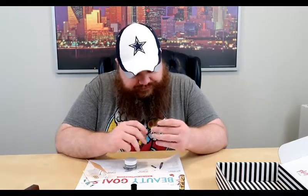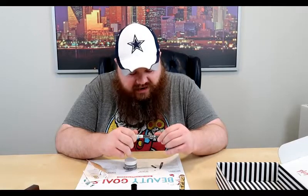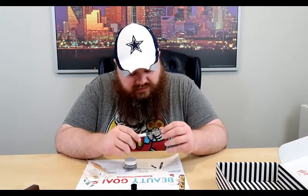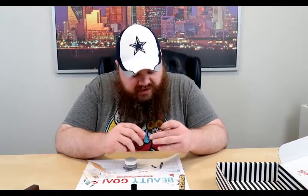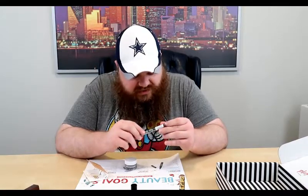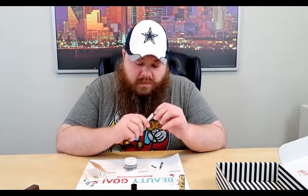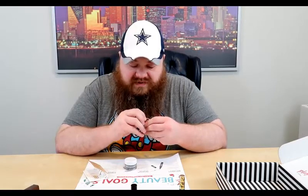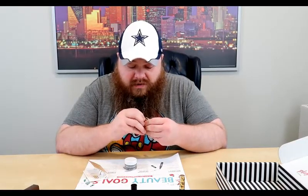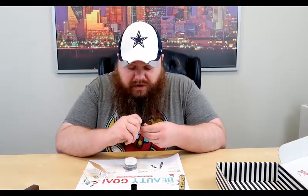Next is Kat Von D — Budge-Proof Tattoo Liner: a waterproof liquid eyeliner with a super fine brush tip that goes on smooth. This is supposed to be the best liquid eyeliner — the kind that stays on your eyes and doesn't smear. Kat Von D doesn't mess around.